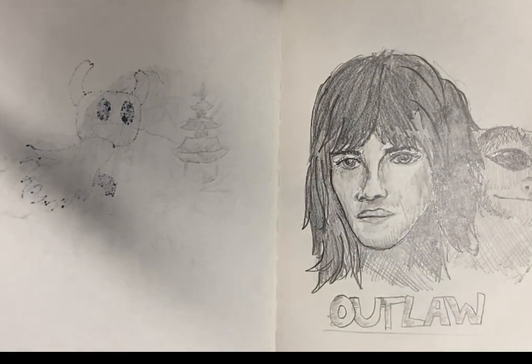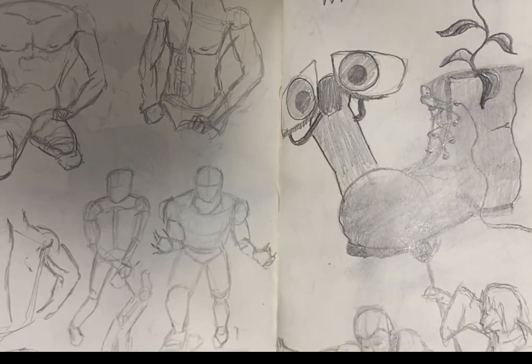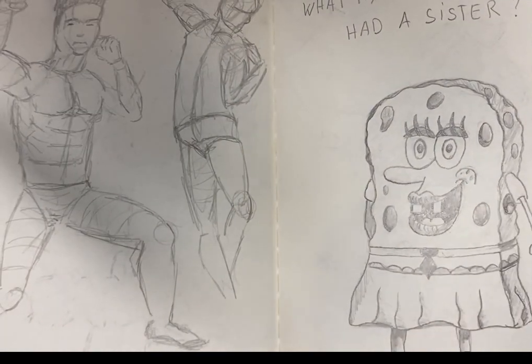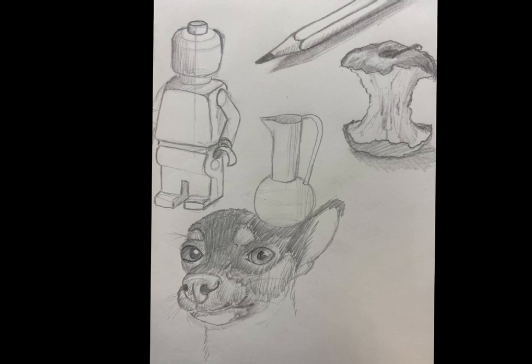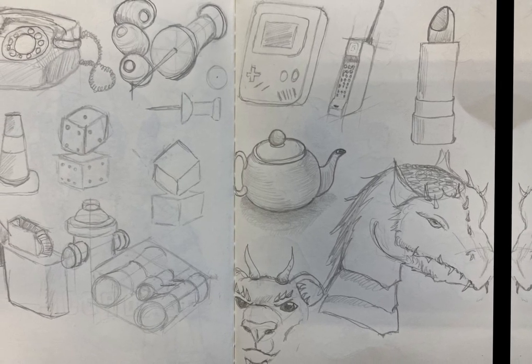Welcome to this first video on the fundamentals of learning to draw. I'm also a beginner, far from being very skilled, but that's precisely why I'm making these videos. As I research and seek to improve, I'm sharing my journey with you. If you're looking to progress in drawing but don't know where to start, you're in the right place.